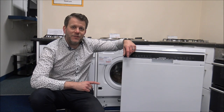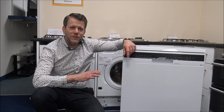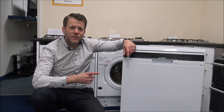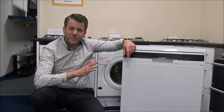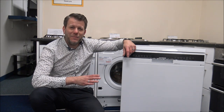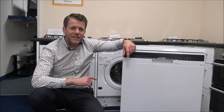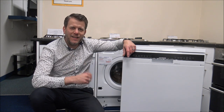Hi. A common question we get asked on dishwashers: are the shorter programmes more energy efficient than the longer programmes? This is quite a common question, and I did cover a similar topic on washing machines a couple of weeks ago and it got a lot of feedback. I'm not sure if you've seen it, but I was talking about eco-washes and quick-washes — I'll post a link here for that one.